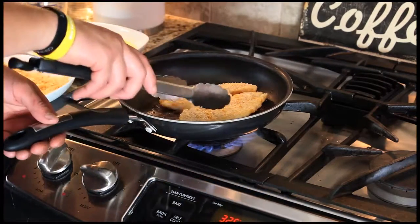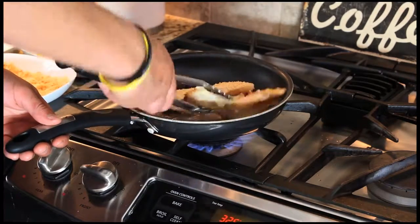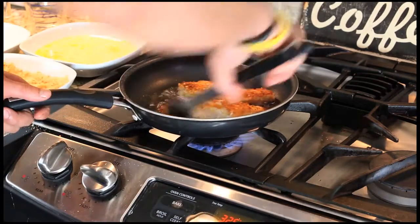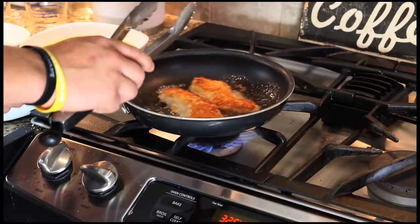They've been going about three minutes on this side. Flip them over — got a nice color to them. A couple more minutes on this side and we're ready to go.